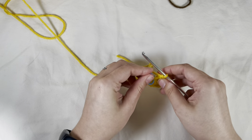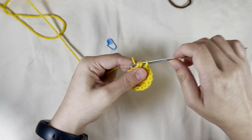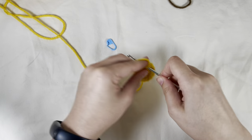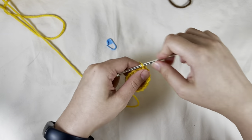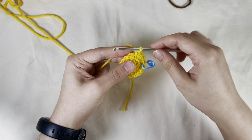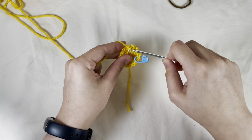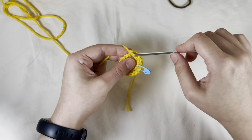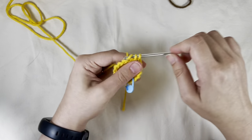Next round is going to be single crochet, single crochet, increase. So after those four stitches, I'm going to go back, place my stitch marker, and repeat that all the way around — single crochet in the next two stitches, then increase in the third. And repeat.